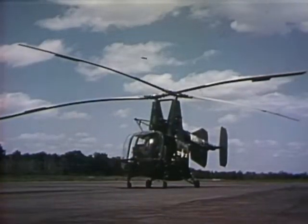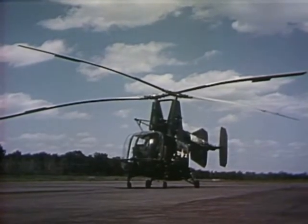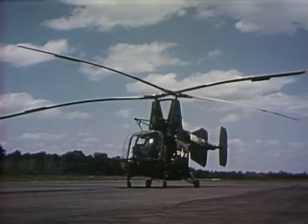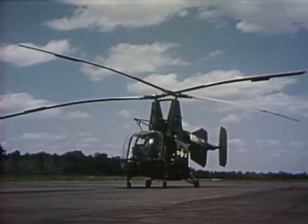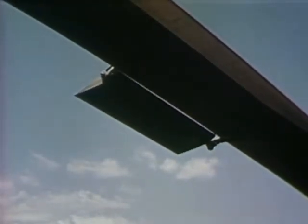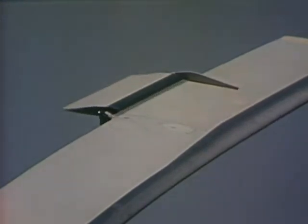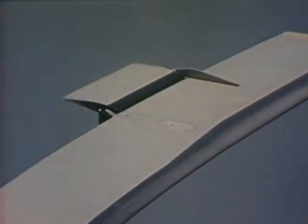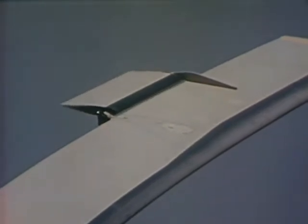Essentially, this is the same design, the same thinking that established a record of success for the Command K-225 civilian utility model and the HTK Navy trainer. Part of the secret is the servo flap control on each of the rotor blades. This feature, combined with the intermeshing rotor configuration, produces maximum stability, precise control, and immediate response to gentle handling.